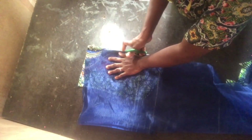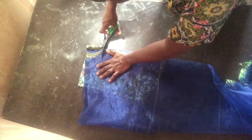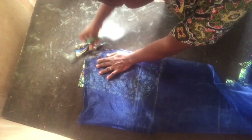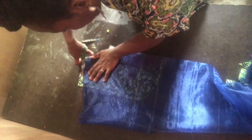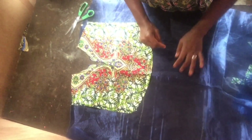I picked back the front bodice and placed it on the Ankara fabric. I first shaped out the middle close to the cleavage, then also the normal neckline and the shoulder edge. This is what we have at the end of everything.